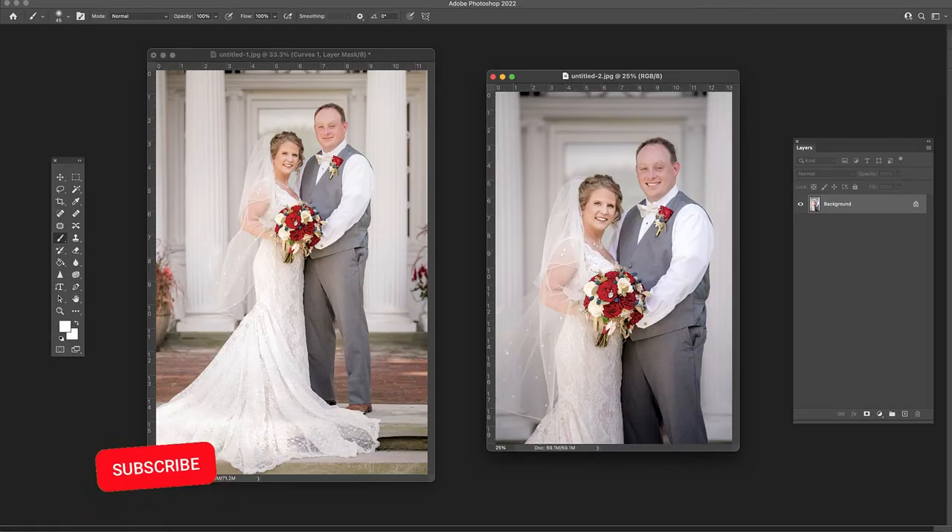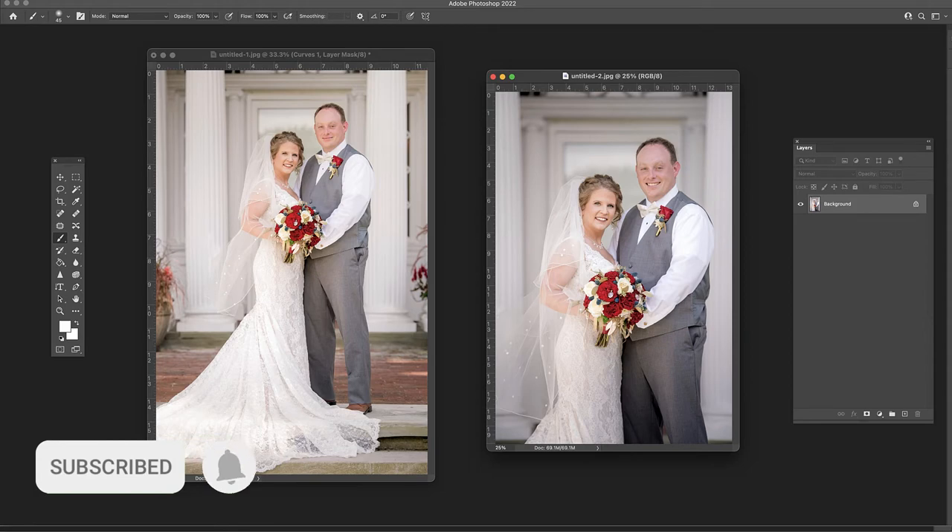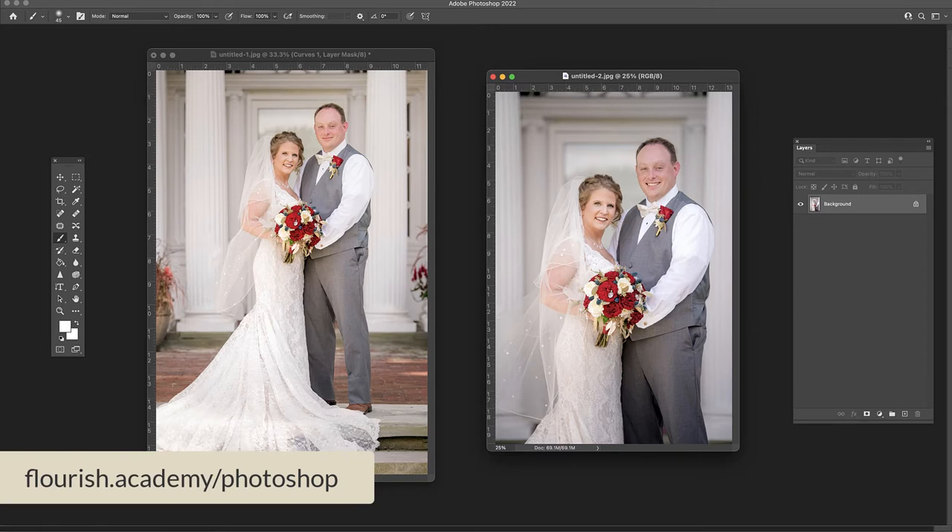If you're enjoying these videos, please subscribe, leave a comment, and share with your photographer friends — it helps us to produce more content. If you are feeling overwhelmed with Photoshop, I completely understand, there's a lot to learn. Check out all of the resources we have available on our website at flourish.academy/Photoshop.